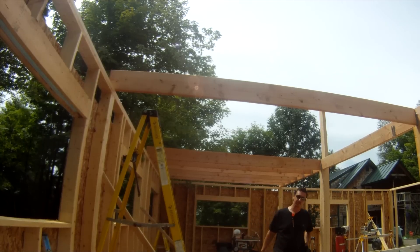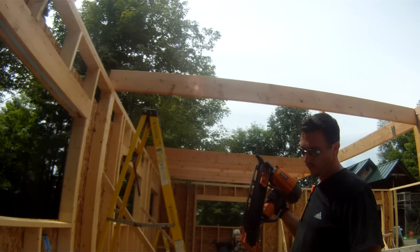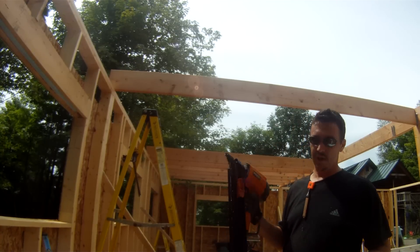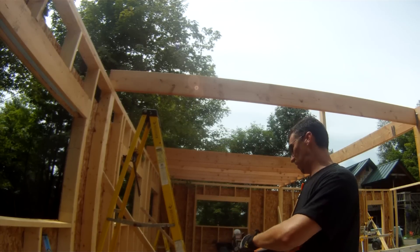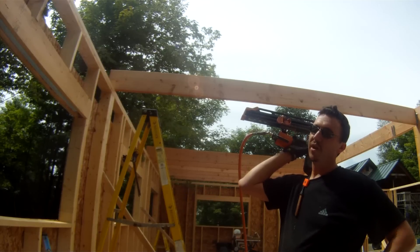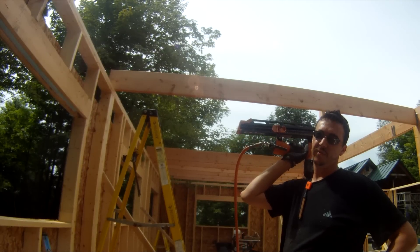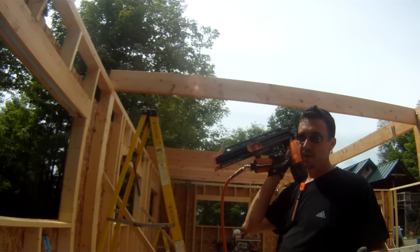The other thing you want to do is make sure you check your nails before you go up the ladder, so that when you get up there, you go to put that first nail and you find out you're out, and then you have to stop and climb back down the ladder. The only reason I'm saying this stuff is because I have done this a hundred times so far and I'm only now starting to remember. Make sure you have nails.